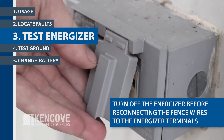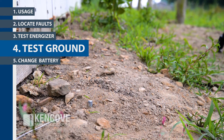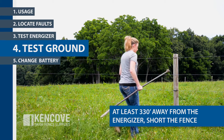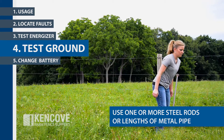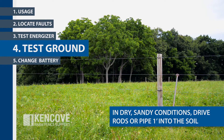Turn off the energizer before reconnecting the fence wires to the energizer terminals. To test the ground system, turn off the energizer. At least 330 feet away from the energizer, short-circuit the fence by laying one or more steel rods or lengths of pipe against the fence. In dry or sandy conditions, it may be necessary to drive the posts up to one foot into the soil.